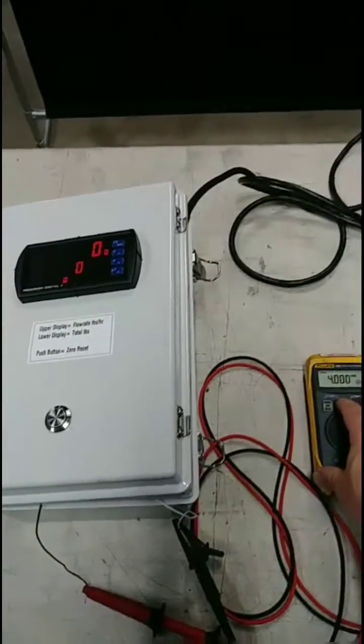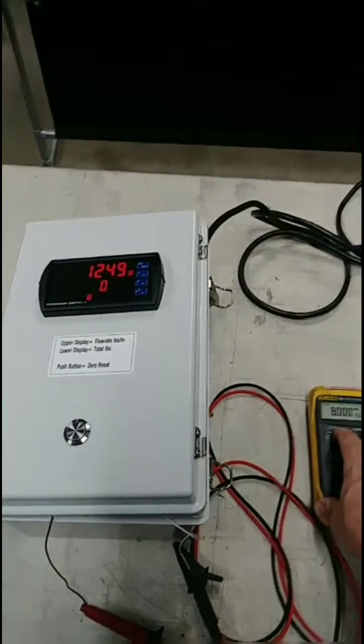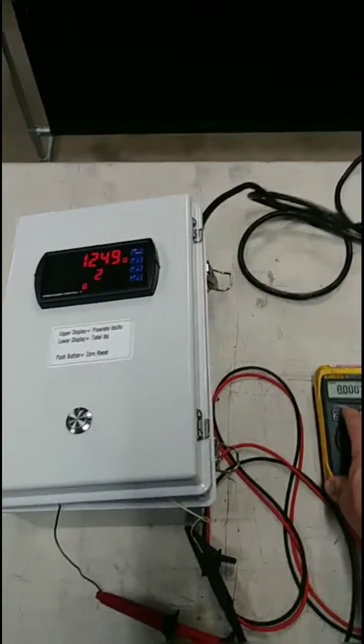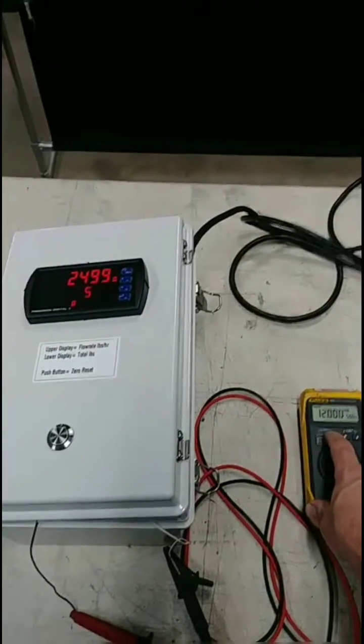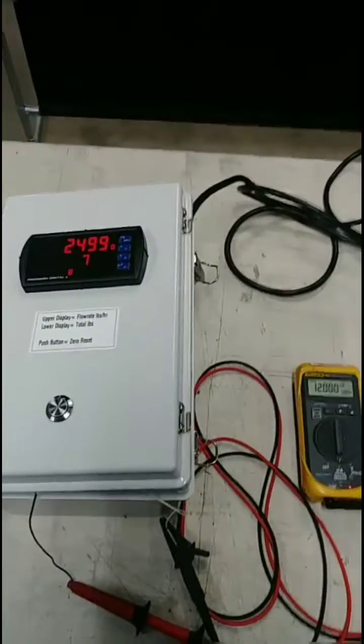We're going to simulate flow by adjusting our milliamp driver. At 8 milliamps, we're running 1,249 pounds per hour. This particular unit is scaled for 0 to 5,000 pounds per hour because that's what the meter will be measuring. We'll bump it up to 12 milliamps, and as you can see, we have a total pounds count increasing on the bottom display.